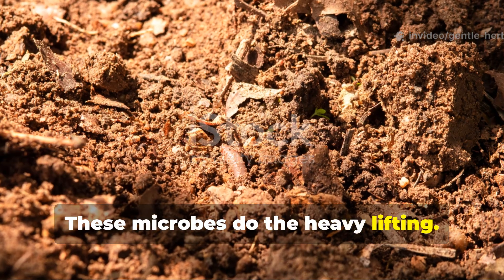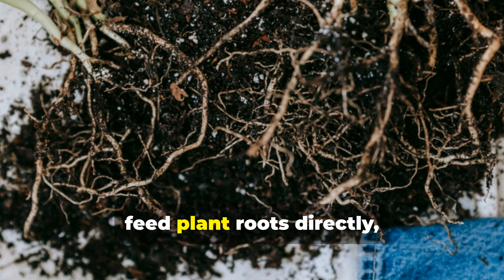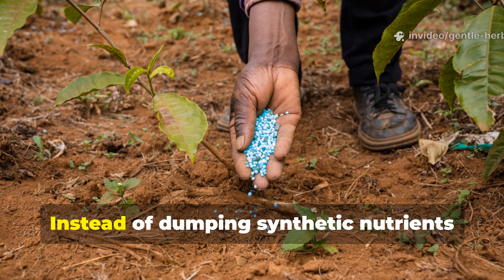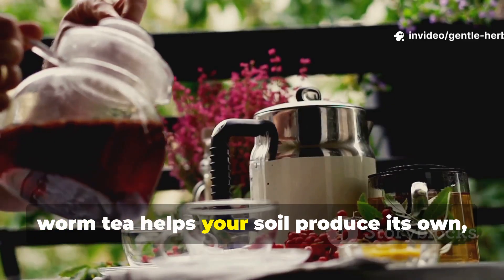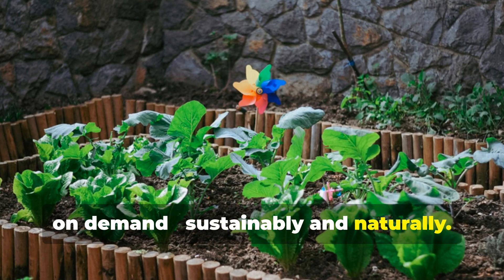These microbes do the heavy lifting. They unlock nutrients already present in your soil, feed plant roots directly, and build natural disease resistance. Instead of dumping synthetic nutrients into your garden, worm tea helps your soil produce its own — on demand, sustainably, and naturally.